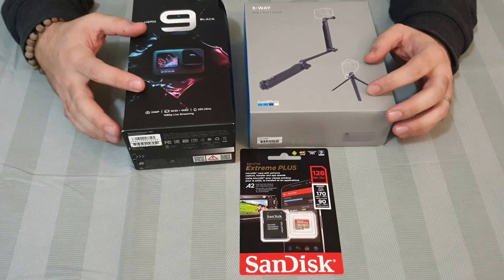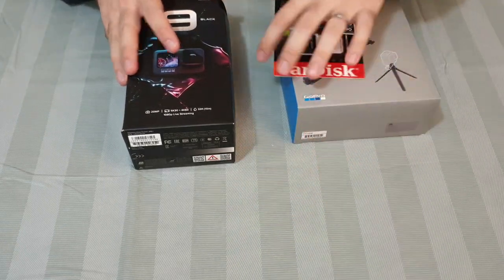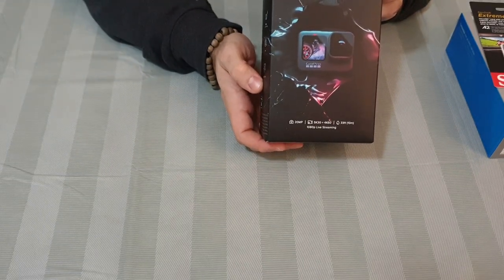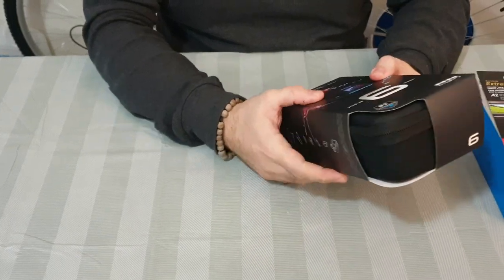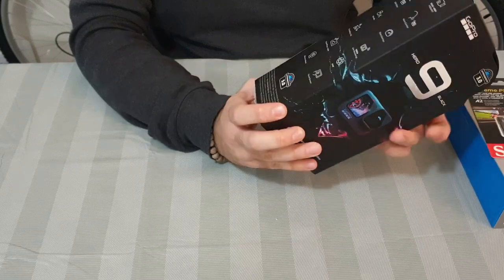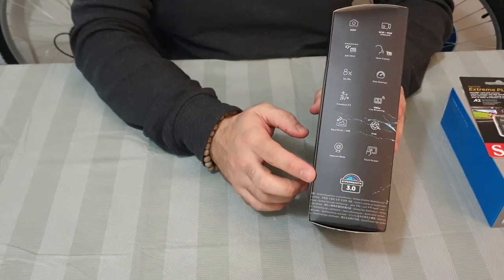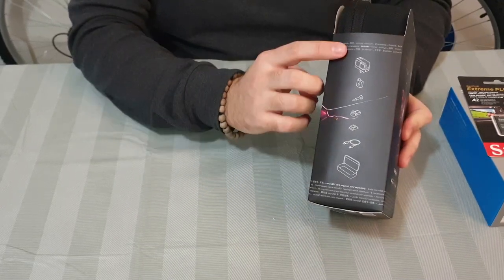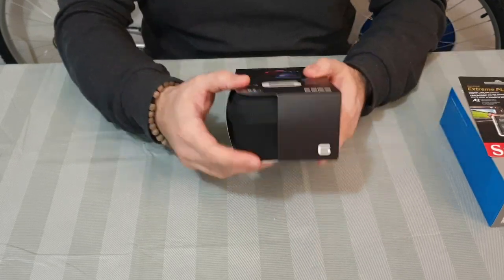We'll start now. We have the GoPro Hero 9 Black — the color box looks very nice, very luxurious. Here you have all the information about the camera, and I've also listed what the box contains. Now we'll open this box and show what's inside.